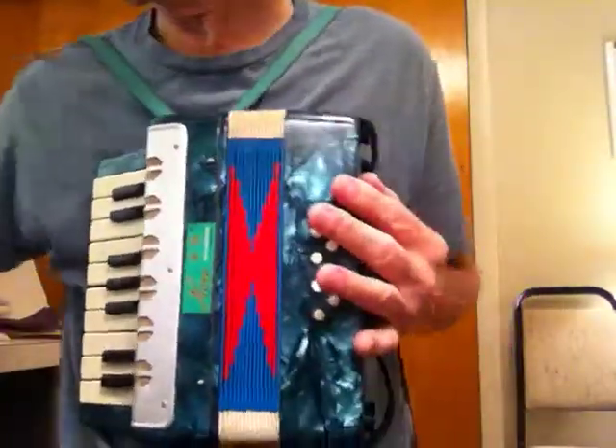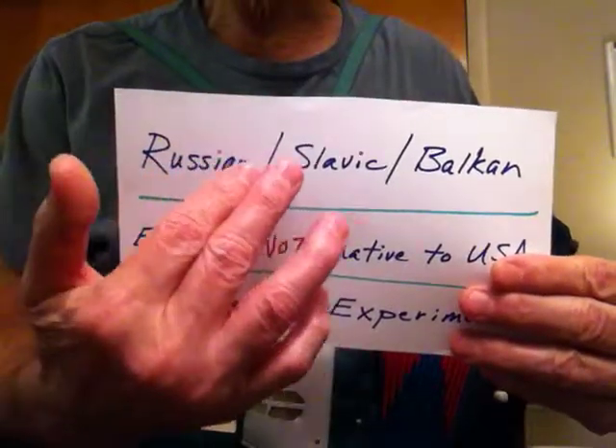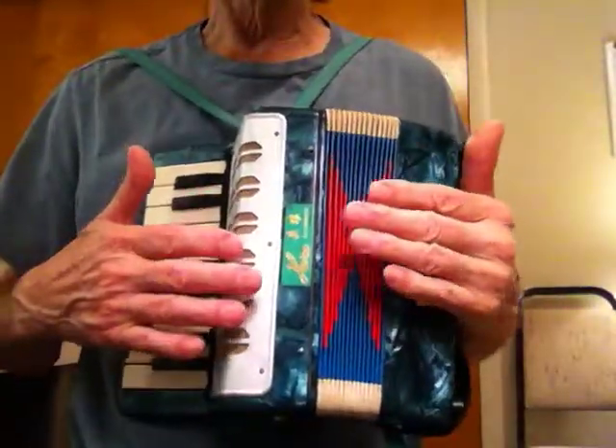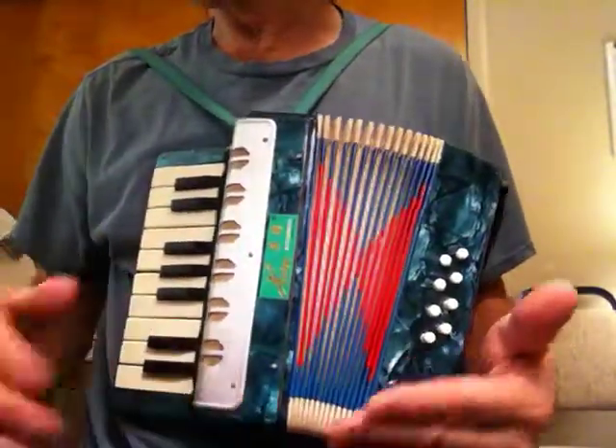Now we're going to quickly go back to this theme and try to get a Russian or Balkan sound. And even on this little accordion — this tiny accordion — you can get some great stuff. There's more here than meets the eye.